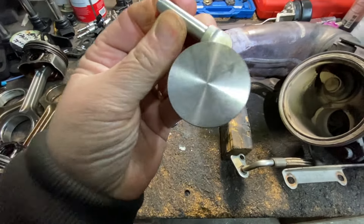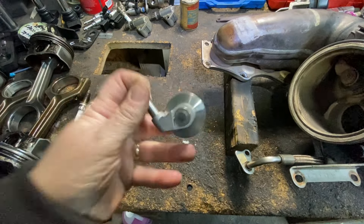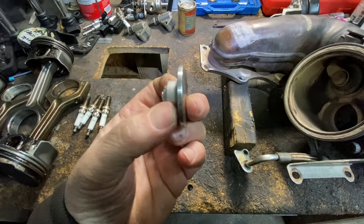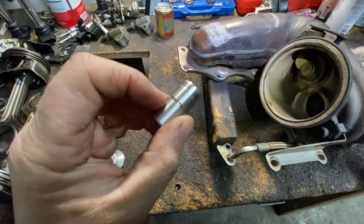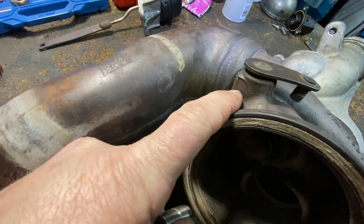I picked these up on eBay for about twenty dollars, and honestly the quality is not bad. This is one piece, and this is the other piece which presses in — that's the bushing. Now, you're going to have to drill out a little pin that probably locked in here so this doesn't slide in and out.